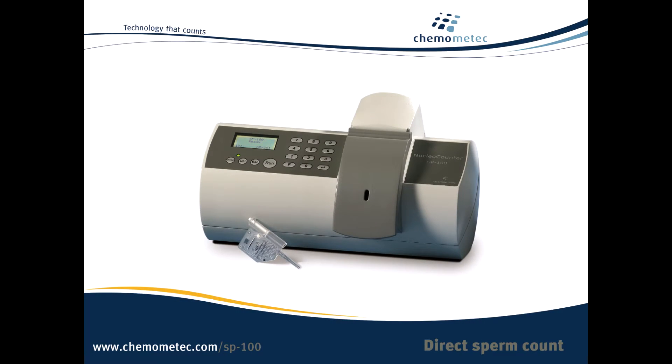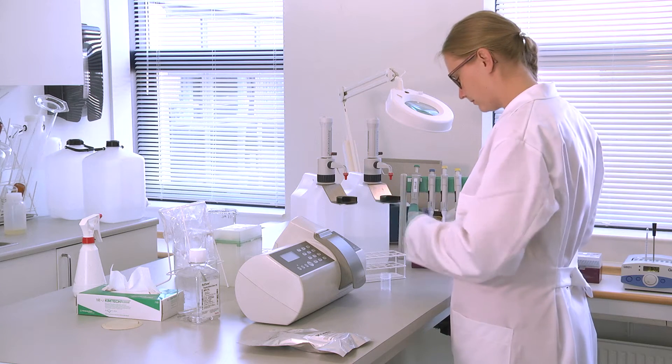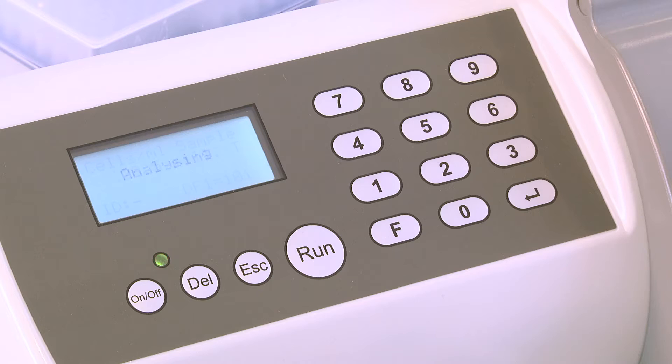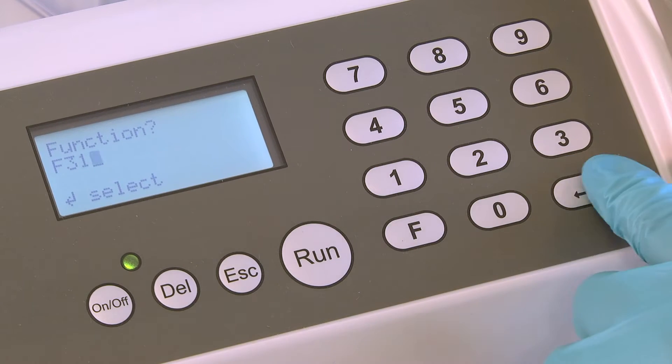The Nuclear Counter SP100 is the world's easiest sperm cell counter, with outstanding repeatability. It provides the total sperm cell count in 30 seconds and, with a second cassette, measures percent viability as well.